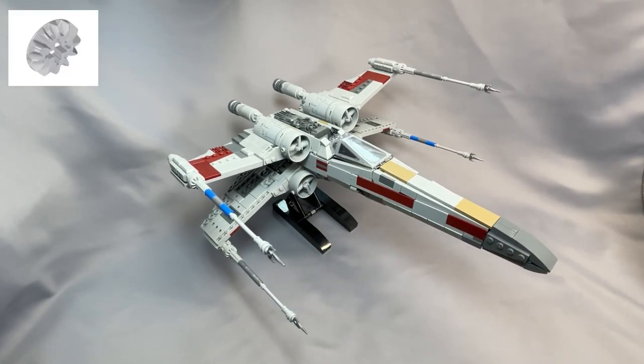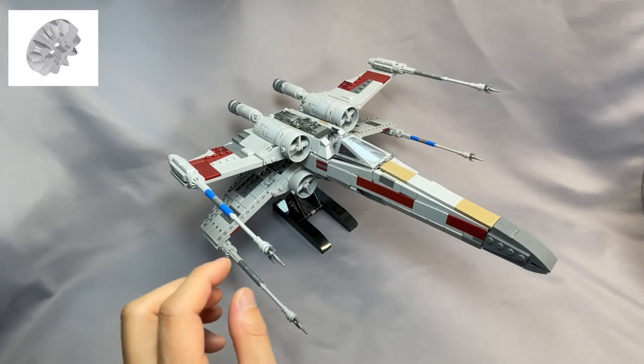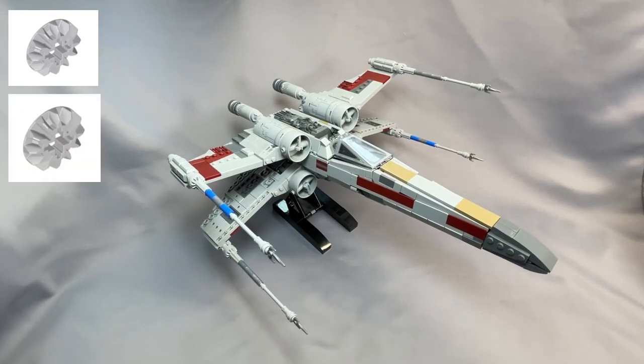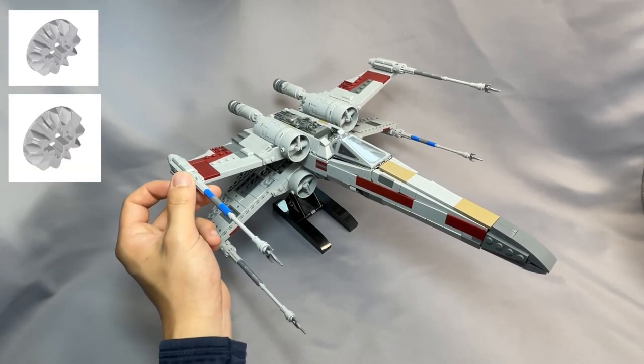The Technic Gear 12 tooth bevel, part 6589, specified in light bluish-gray, is used right here at the midpoint of the cannons. These can be changed to light gray, as light bluish-gray is very expensive, and light gray doesn't really make much of a visual difference either.